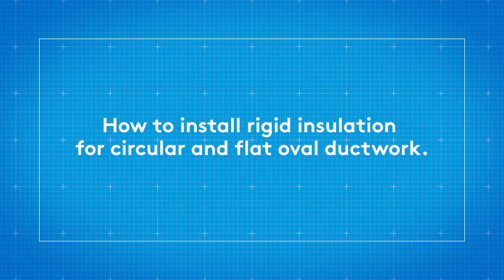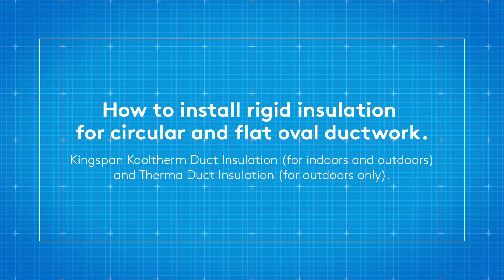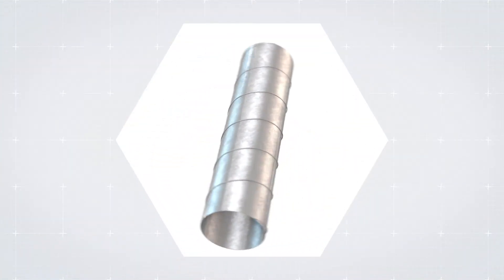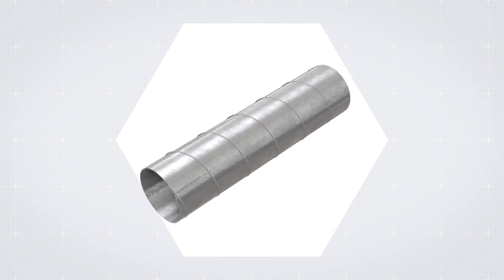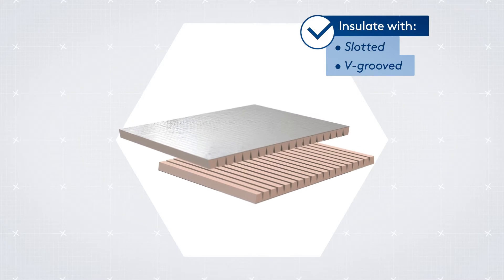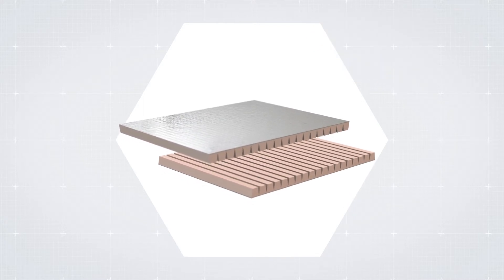How to install rigid insulation for circular and flat oval ductwork. To insulate circular ducting of 350 mm and larger, you can use either preformed curved sections or rigid insulation slotted through its internal face to allow for curvature.